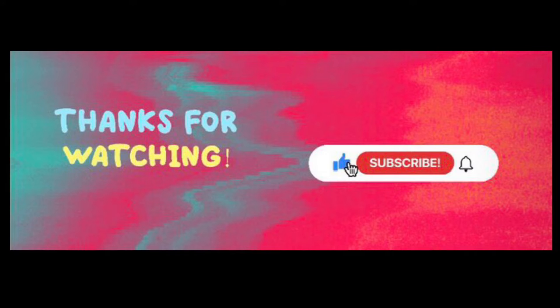As always, thanks so much for watching you guys. I really love how this channel is growing — we're almost to 400 subscribers. So make sure that you like this video, subscribe to the channel, turn on the bell for notifications, and share it with a friend. Wherever you are and whatever you're doing, I hope you're having a great day and always keep creating.